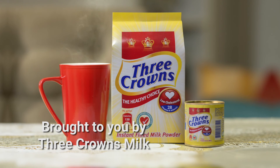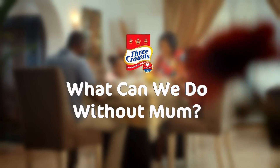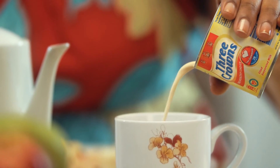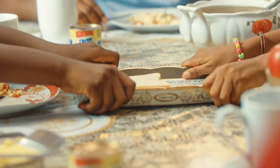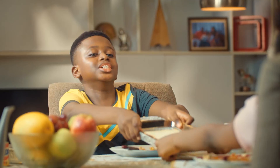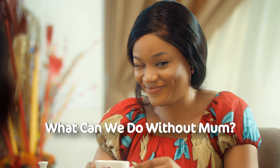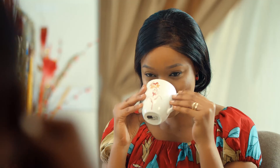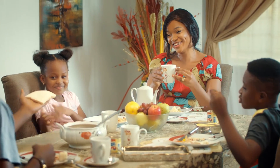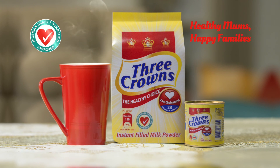My Faith Life, brought to you by Three Crowns milk — Three Crowns, happy mom, happy family. Three Crowns, low in cholesterol. Milk is known to help take care of mom so she in turn can take care of her family. Dad, what is a period? A period is used to end a sentence. Dad, I'm going to eat that period. Three Crowns milk — healthy moms, happy families.